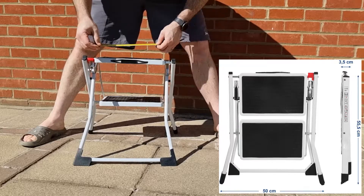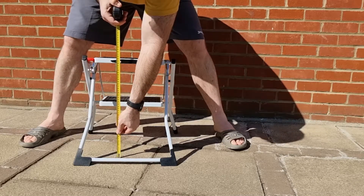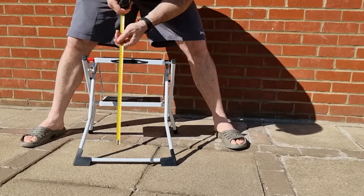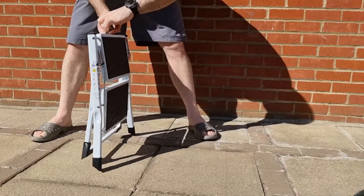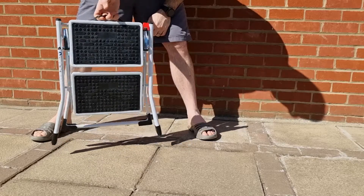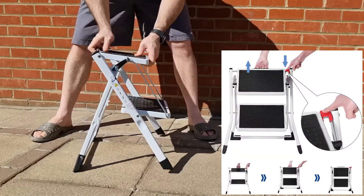You will see a small red tab on the side of the ladder. This is a little safety clip that is easy to release and then fold the ladder up. Super simple, as you can see — easy to store away, easy carry handle at the top, and easy to open up.